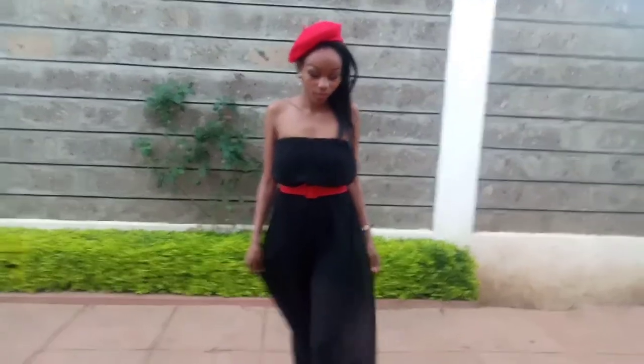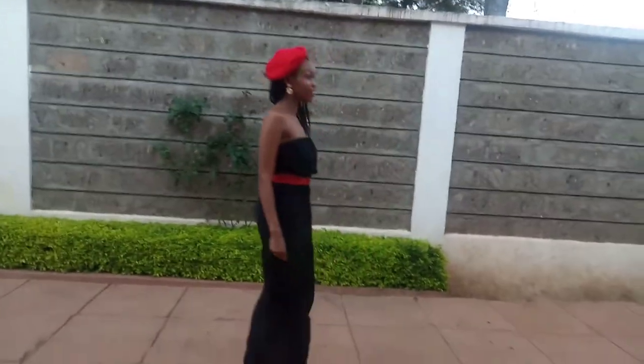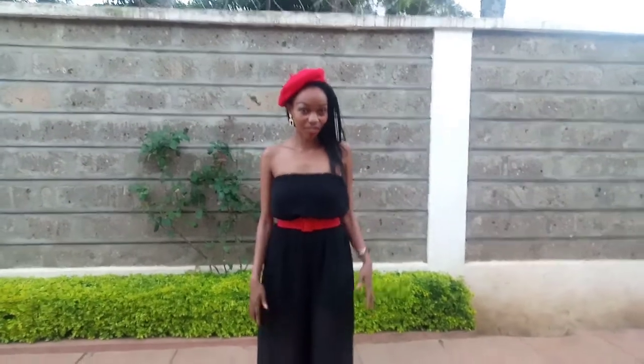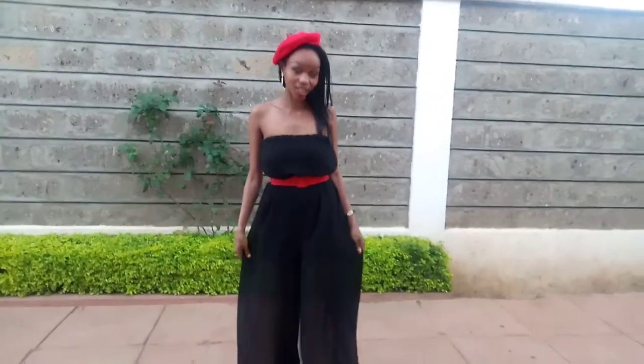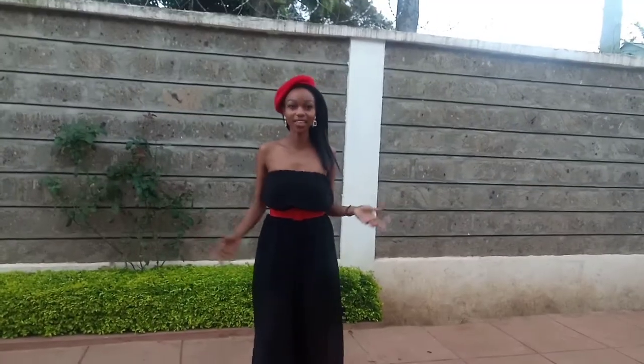Wow, you look so pretty! So this time round I'm wearing a chiffon attire — it's a semi or bareback, also called a shoulderless overall jumpsuit. It can be worn as an evening attire; accessorize it with these pieces and maybe a wristwatch.